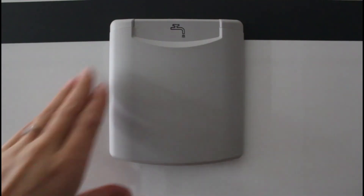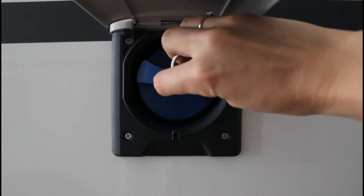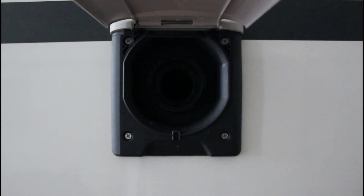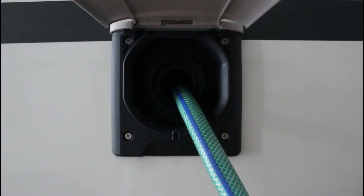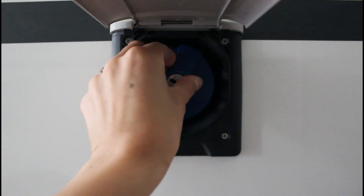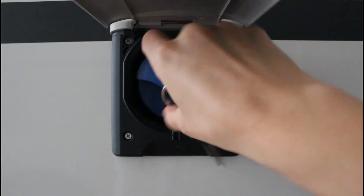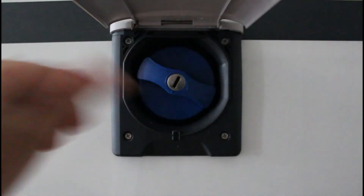Per il rifornimento dell'acqua, aprire il bocchettone, inserire la chiave, ruotarla in senso antiorario, premere il tappo e girarlo. Il tappo si toglie. Inserire poi la canna dell'acqua per il rifornimento. Quando il serbatoio è pieno, togliere la canna. Attenzione ai dentini presenti all'interno del tappo. Premere contro e ruotare. Per chiudere, inserire la chiave e ruotare in senso orario di mezzo giro. Il tappo è chiuso.